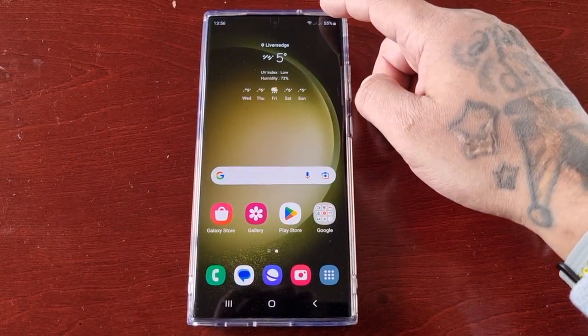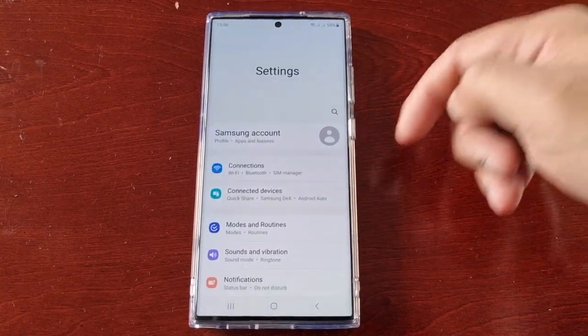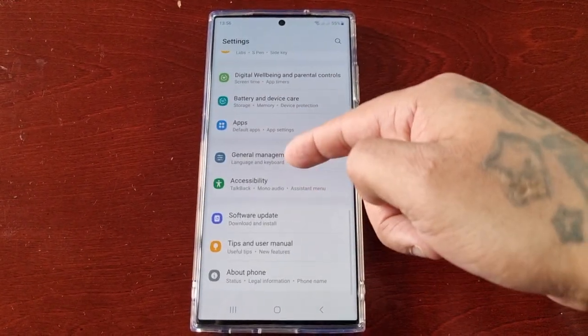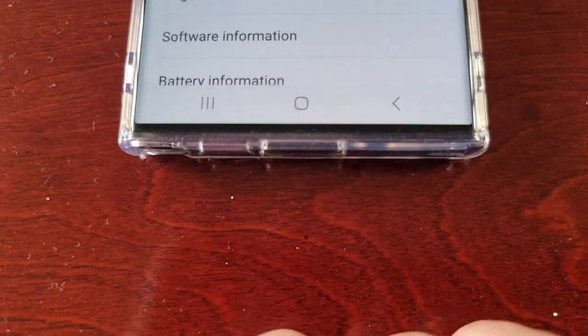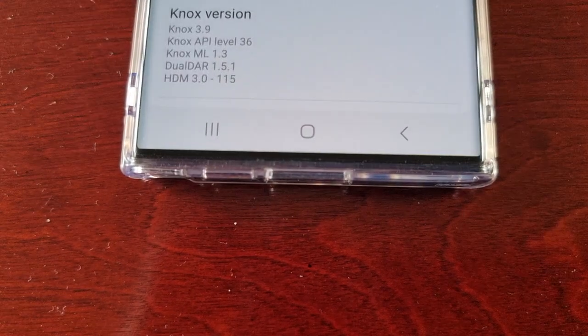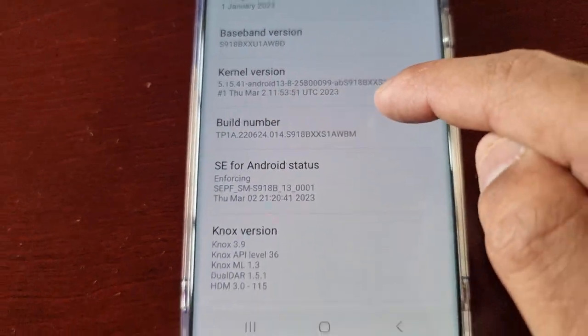First, I'm going to show you how to unlock the monitor. Pull down the notifications, go into Settings, and scroll down all the way to the bottom to where it says About Phone. Select it, then where it says Software Information, select it. Here where it says Build Number, just keep tapping it.